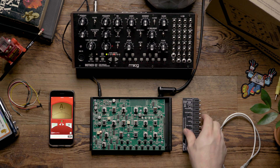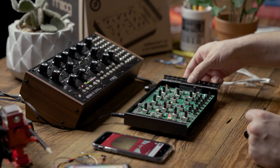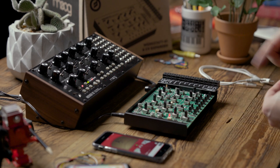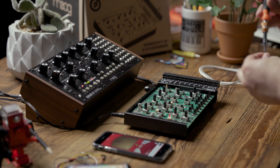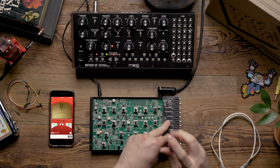Now that we've removed the top panel, we're going to take the CV expander and put it back on. It's very important that we screw down the CV expander to ensure good grounding with the bottom chassis of the workstation.